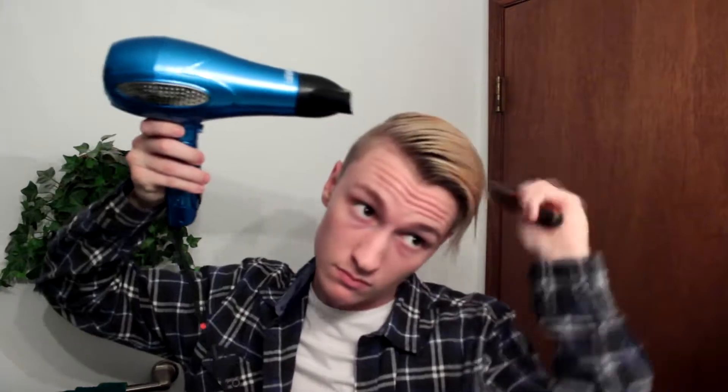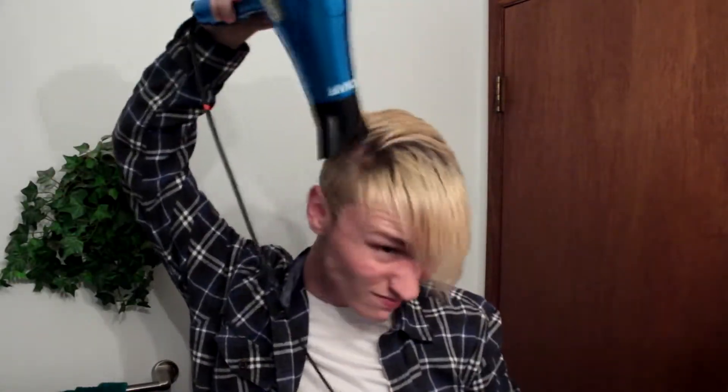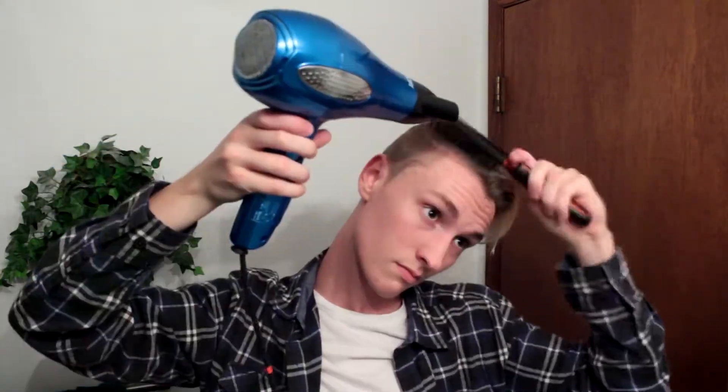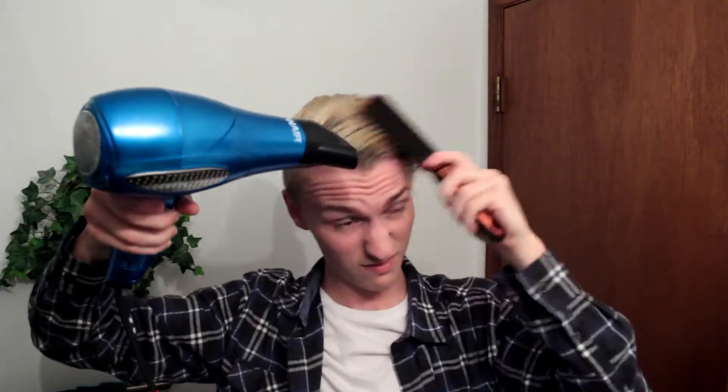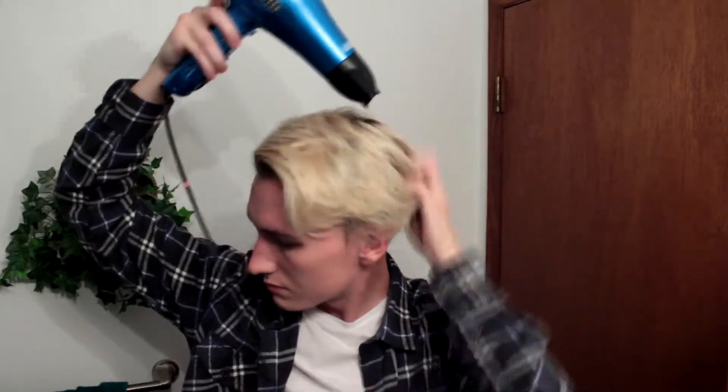Once your hair is coated, take your comb again and saturate the product thoroughly throughout your hair, going the same direction. After that, take your blow dryer and blow dry your hair all in that same direction. The reason being is that that's the way my hair naturally grows and it doesn't give any extra volume, which is good for this hairstyle. You can see me combing my hair forward, blow drying it, and then combing it down to the side a little bit, because he does have a layer of hair that falls down to the side.